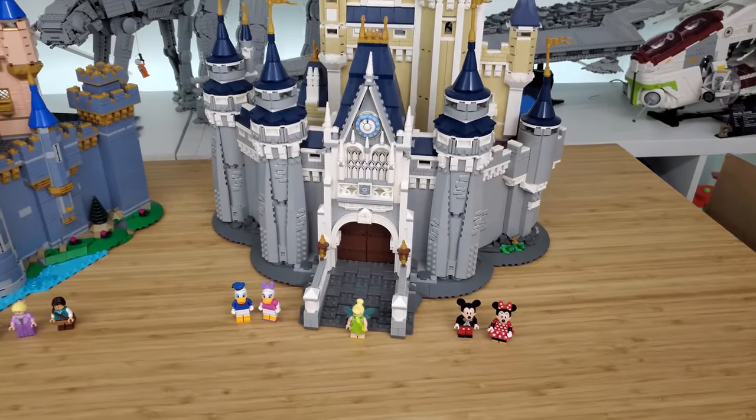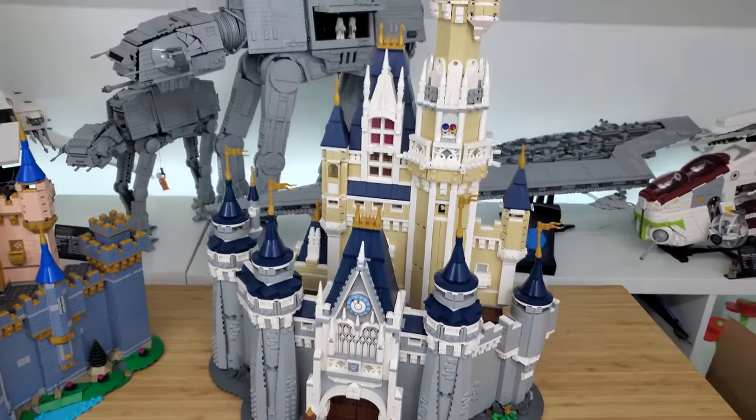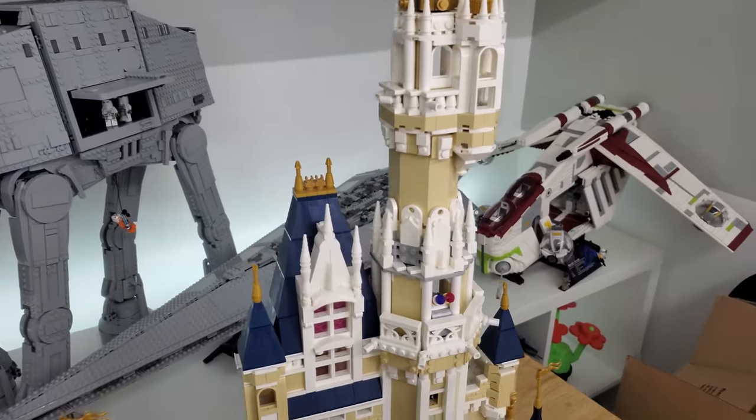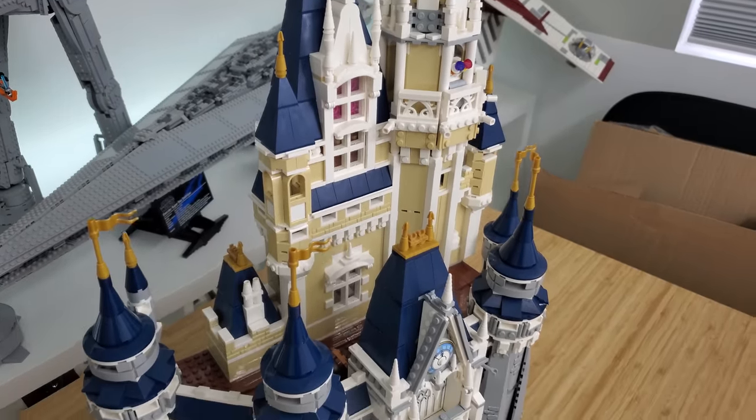This castle is from 2016, when it originally came out. It just retired, I think it was last year. This one was $350 at the time and has 4,080 pieces.